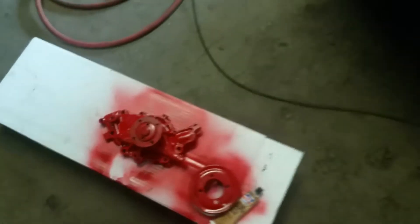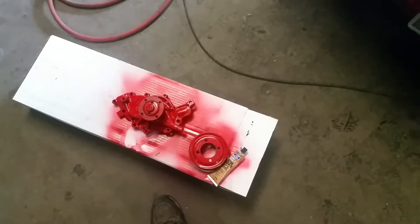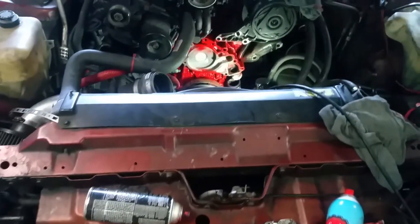Here's the new pump. As you can see, nice and quiet. That wasn't even a year old. Make sure you get lifetime warranty parts, otherwise you'll be changing them all the time.